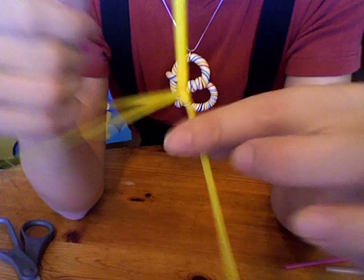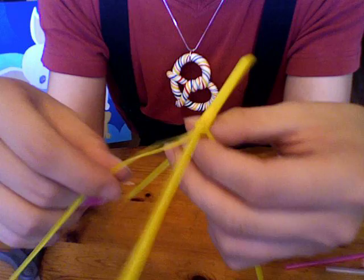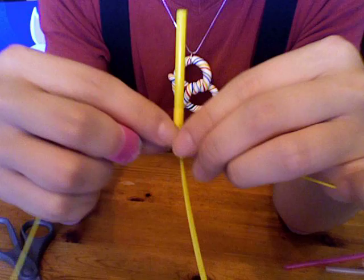This is what it looks like when one section of the shrimp is done. One thing you have to remember is you have to push each side out every time — this helps you make the next segment of the shrimp.